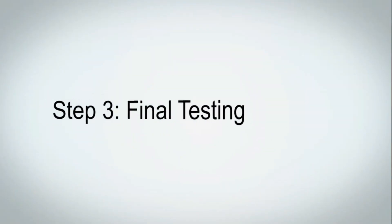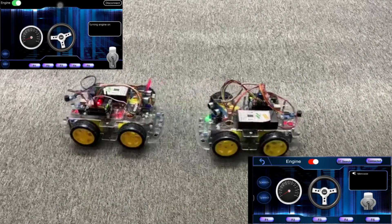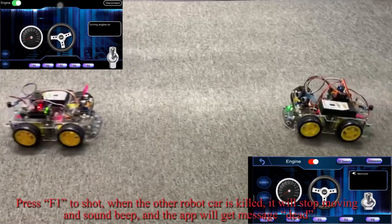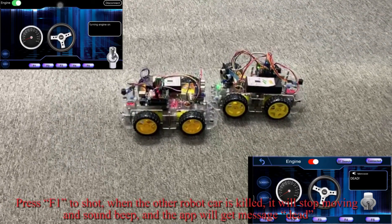Final testing: Please turn on both cars and connect the robot car with Bluetooth. Control the robot car via your phone app. Press F1 to shoot. When the other robot car is killed, it will stop moving and sound a beep, and the app will display the message 'dead'.